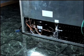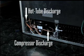You have to flush the high and low side separately. Cut out the high side at the compressor discharge and the hot tube discharge at the dryer. Most servicers like to cut in right at the point where they attached a line tap, so they don't have to weld that hole later.